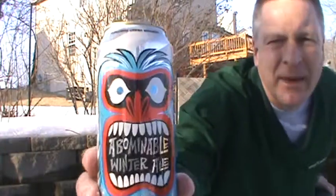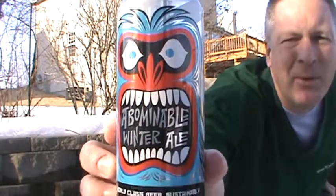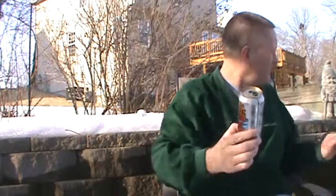Of course we're going to try something from winter — an Abominable Winter Ale. Here's what we got: the Abominable Winter Ale by Hopworks Urban Brewery, Portland, Oregon. 7.3% ABV and an IBU of 70. It's a full pint.